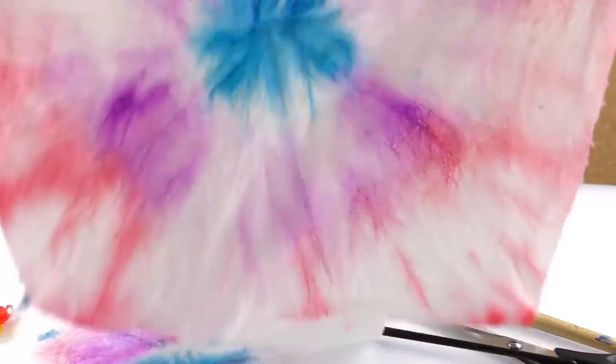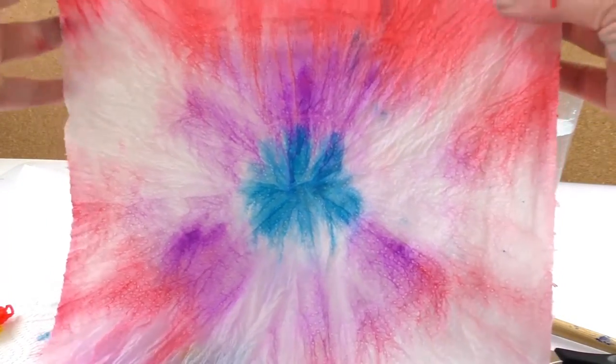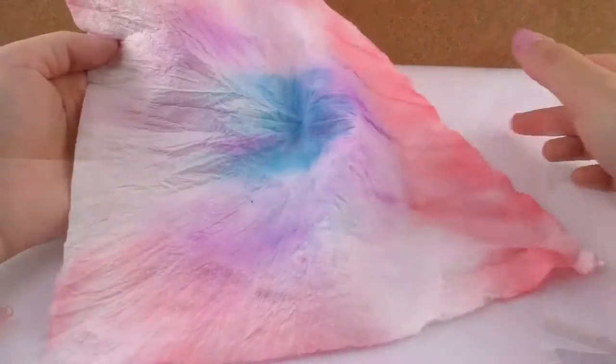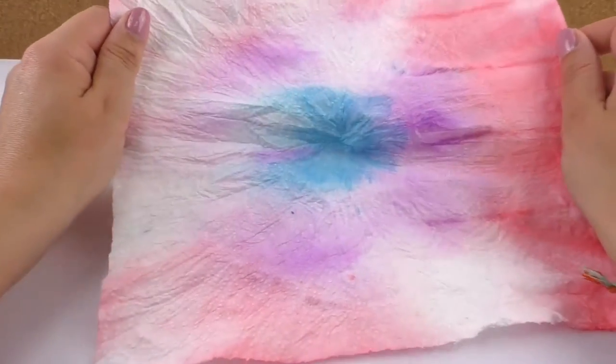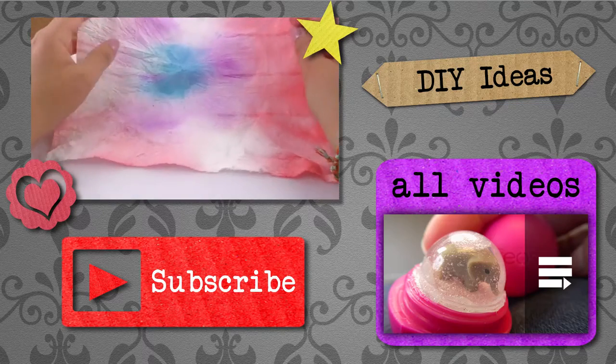This is how you do a batik effect, but now we only need to let it dry for a little bit. Here is my masterpiece dried, and I think it looks amazing. I love this batik effect.